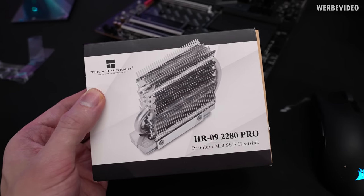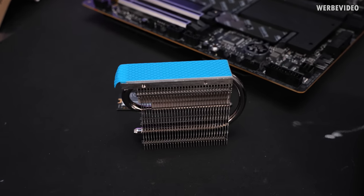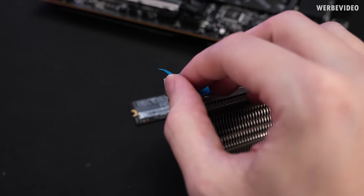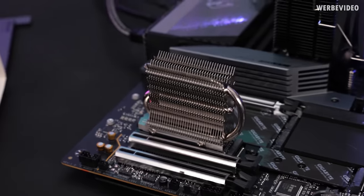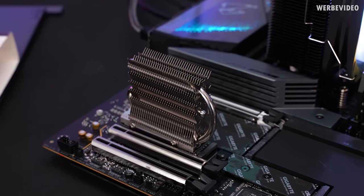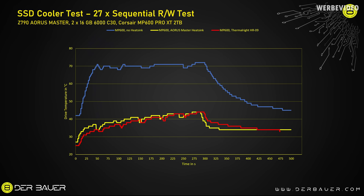On the complete opposite end of the spectrum, we have a cooler with pre-installed thermal pads and a nice tiny notch on the side — at least size-wise, no complaints about surface area. I'm expecting very good cooling from this one. The Thermal Right HR09 delivers very good results, exactly as expected from its mass and surface area. The curve closely mirrors the mainboard stock cooling curve, with a maximum temperature of just 46°C.